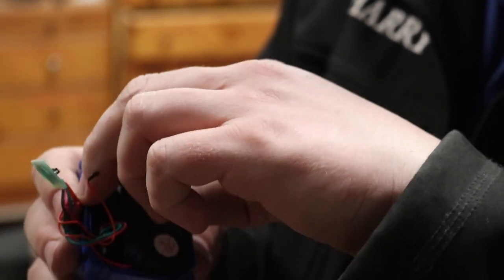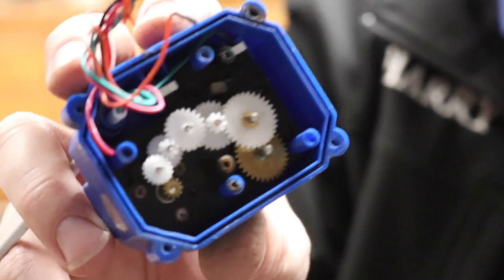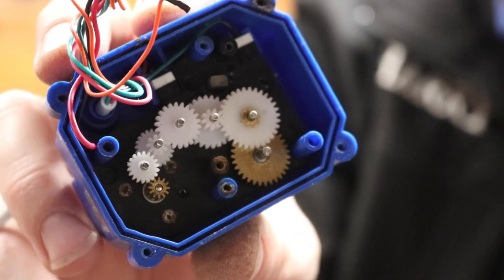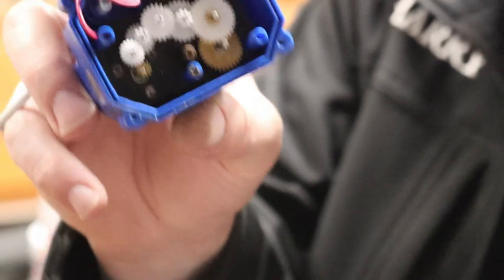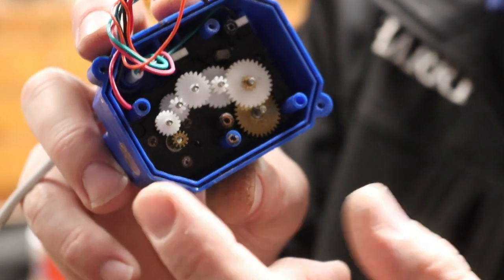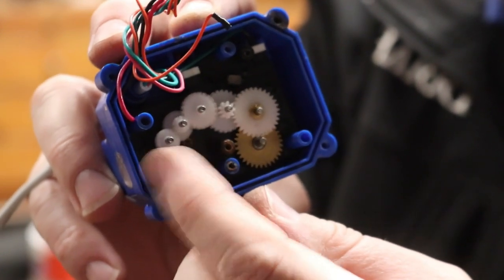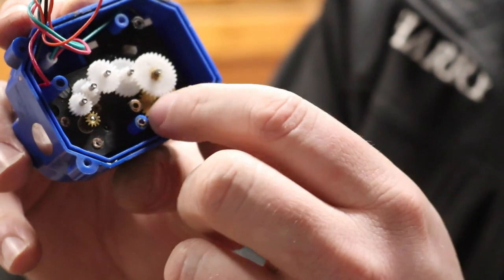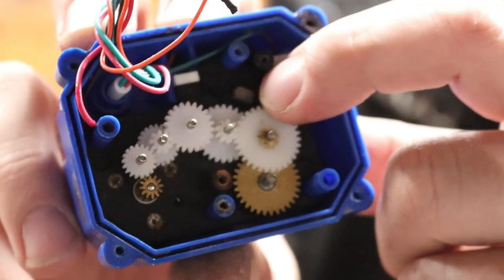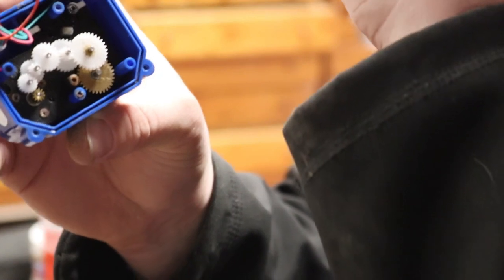The circuit board looks okay — I could save it, but these are just kind of jelly-bean parts so I'll swap them out. Popping off the top, we can see the inner workings: it's full of radial gears. When power comes in and there's a change of state, a little 12-volt motor spins like crazy — it must do like a thousand rotations to one rotation of this main brass gear, which is then coupled to the cam.